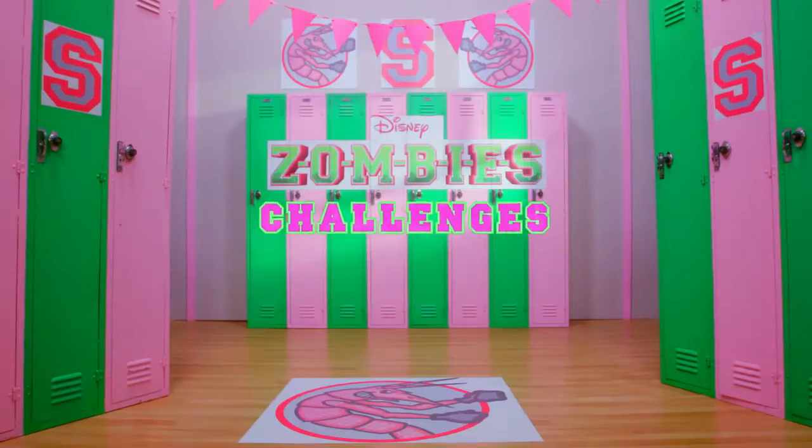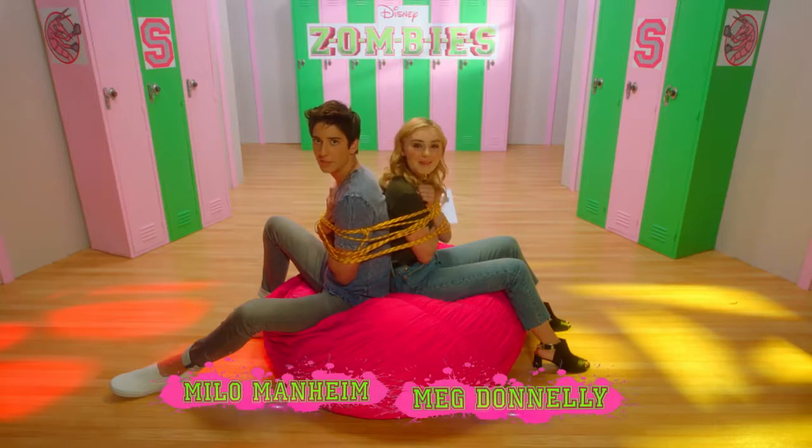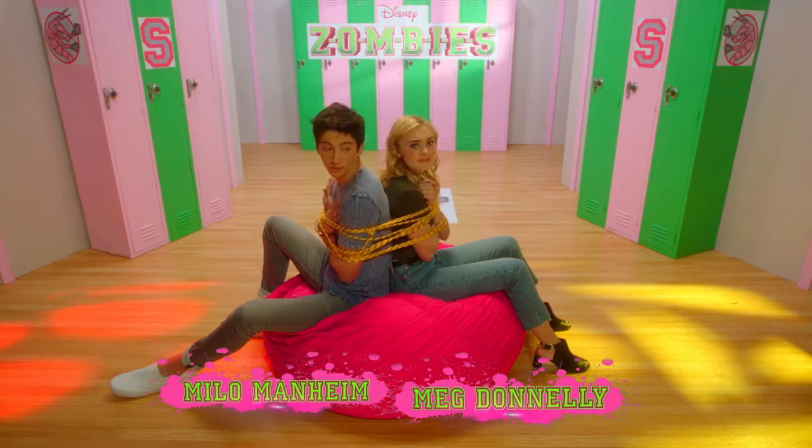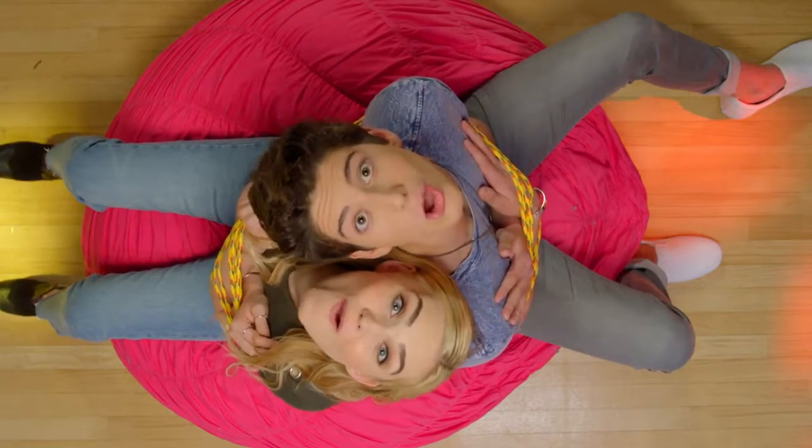When you're dealing with zombies, it's always a challenge. The Tied Together Challenge! Right now, me and Meg are tied up on this bean bag, and we have to find a way to stand up and get off. Let's go!